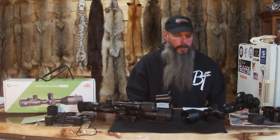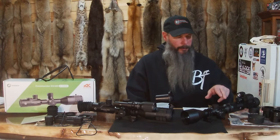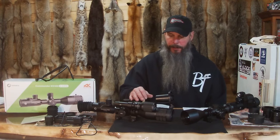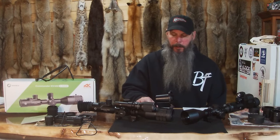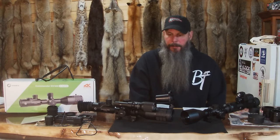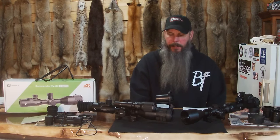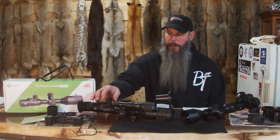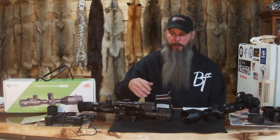The NV100 is a 1x3 digital zoom. The NV400 is 1x13 — it's 4x52 power. The way you get that is you multiply by 4, and that's how you get 4x52 power. There was a little confusion on that in some other videos, but that's how you get it through the digital zoom. And it's very easy — you just turn this while it's on and it zooms right in.